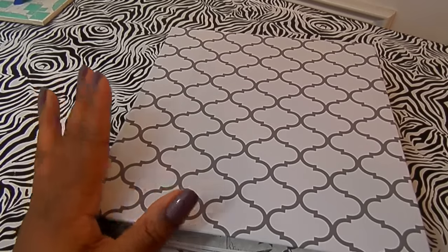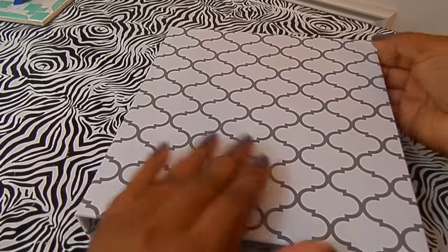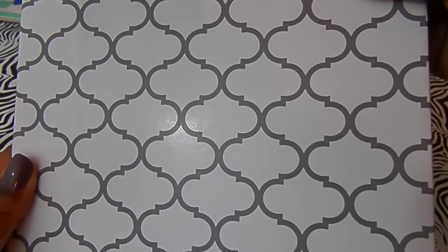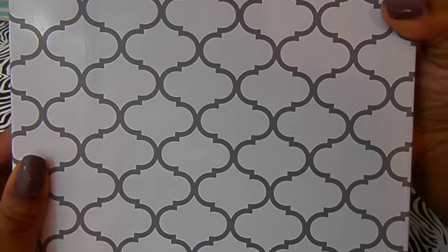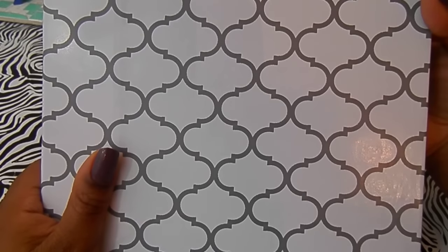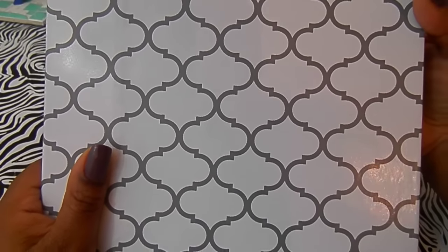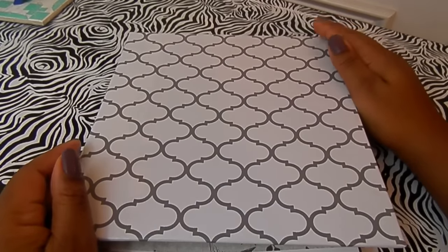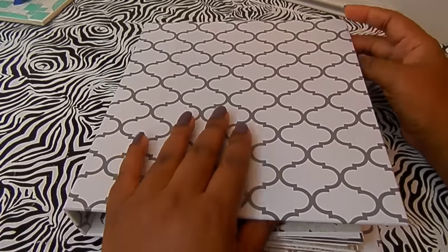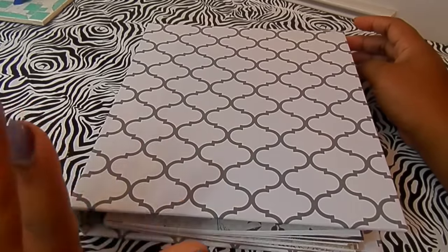First off, I used some contact paper that I picked up from Walmart. It's in this Moroccan tile kind of pattern — I'm obsessed with this pattern so much, it's just a simple and really cute design. The rug in my craft space is in the same pattern, just a different color — it's teal. I used this to cover the entire binder.